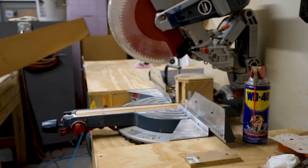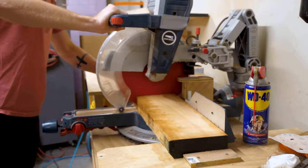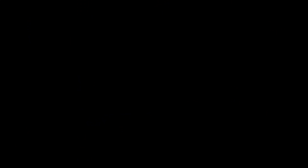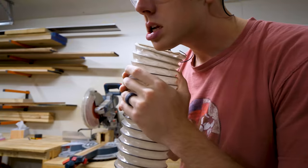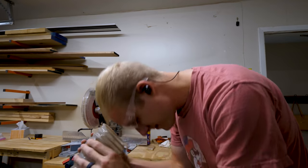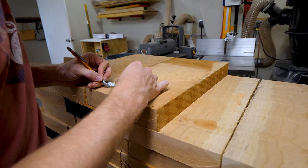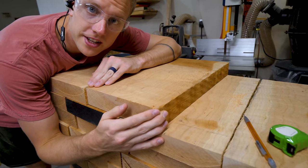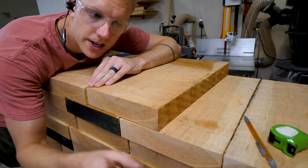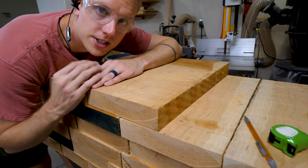I have to rip these down on the bandsaw because these boards are wider than eight inches and I can't put those on my jointer. I didn't realize until I got home, but now I've got to cut them a little bit so that we can have even intervals when we cut out the strips.